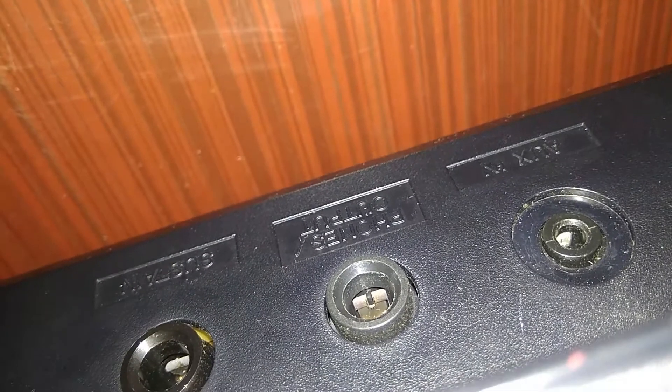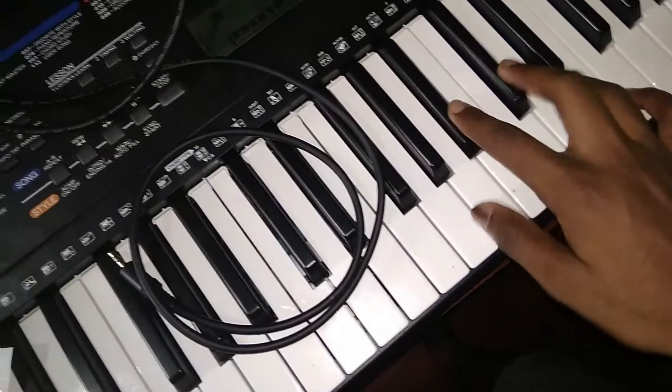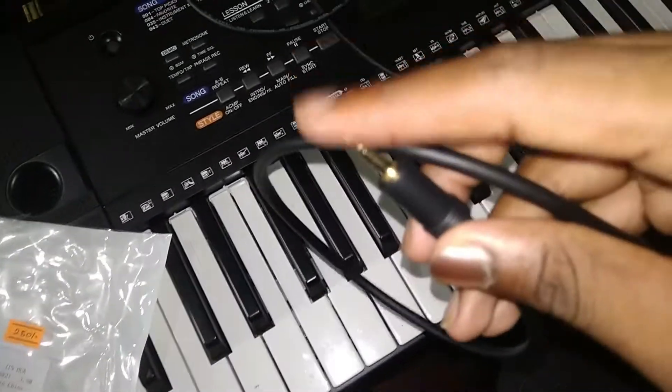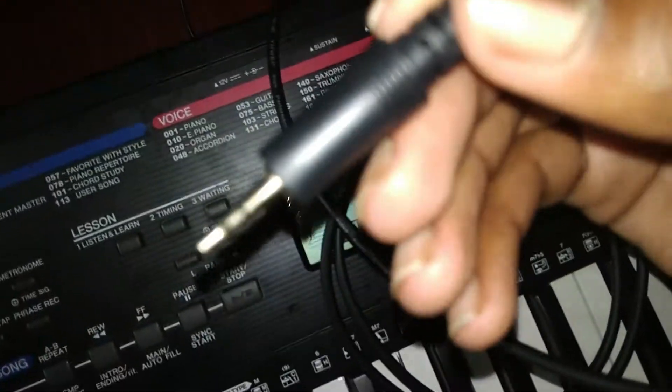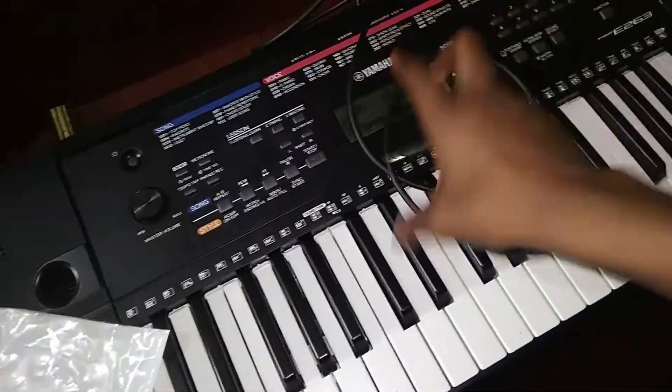Now let's check the port. Now let's check the keyboard — we will use the phone output. Now we will connect the keyboard. We have to play the keyboard. Because of that, we have got the wire out. So we have to confirm that the output is from the keyboard. Now we have to add this jack — add the AUX cable IN.